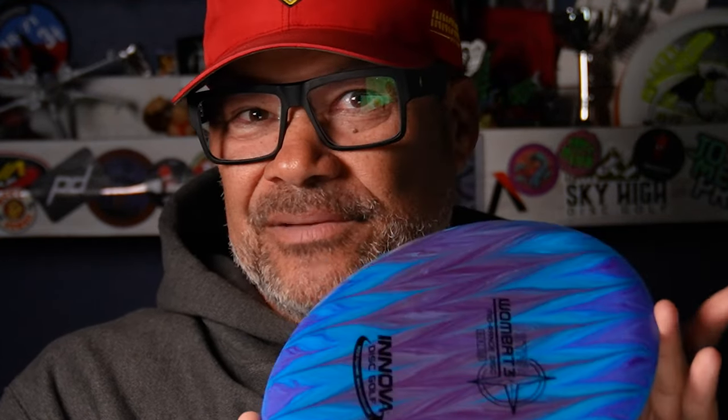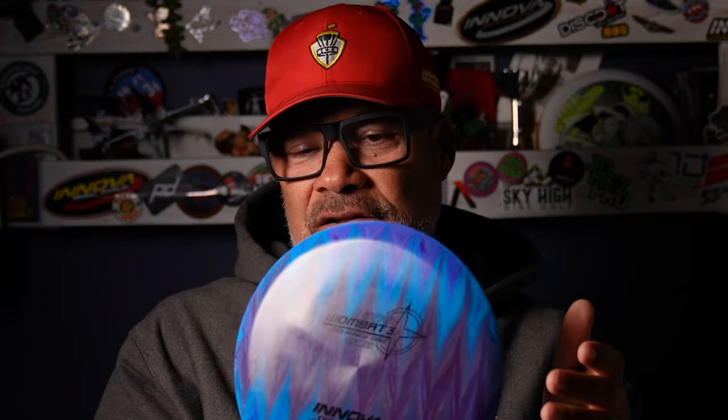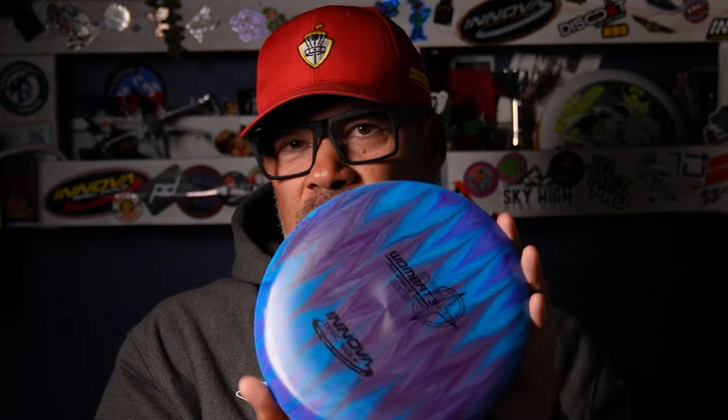The Wombat is kind of a cheat code for that. I hope this little intro to the shape of the Wombat gets you excited to go out and try it. I'm going to follow up with some additional videos about the Wombat. We're going to go see Dave and find out from him why he was inspired to design the Wombat 3. And then we'll get out in the field, out on the course, and do some example throws to show you what this thing can do. Stay tuned.